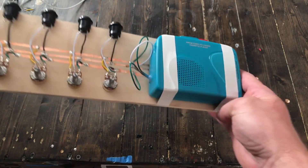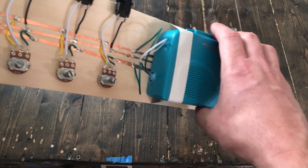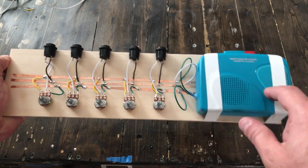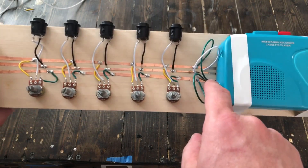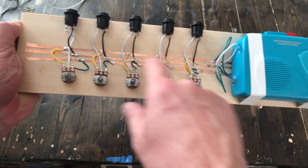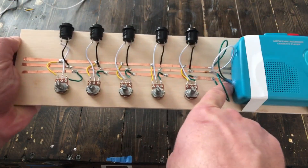What I've done is gotten into the inside circuitry. I've replaced the little speed control dial they use to calibrate the tape speed. I've wired one, two, three, four, five of these variable speed controllers to replace the potentiometer that I removed.